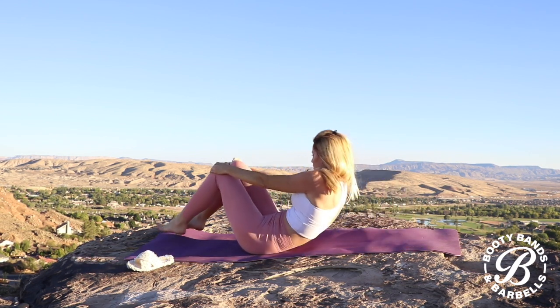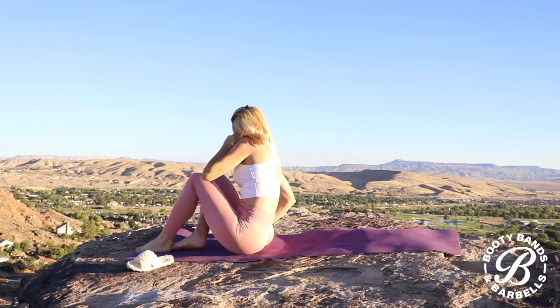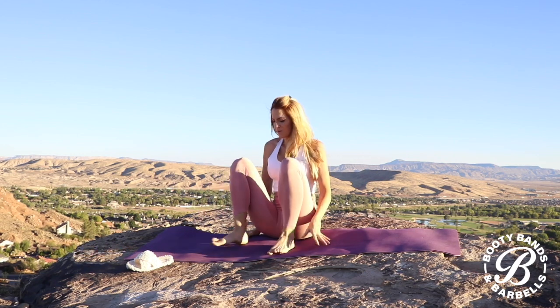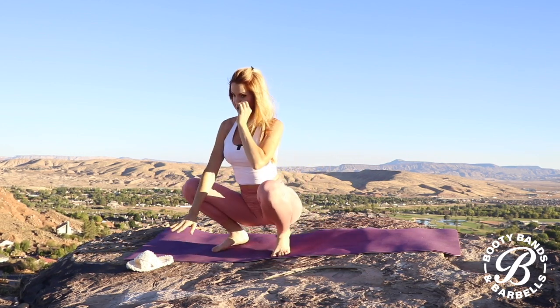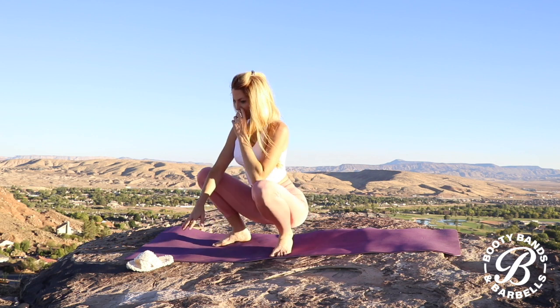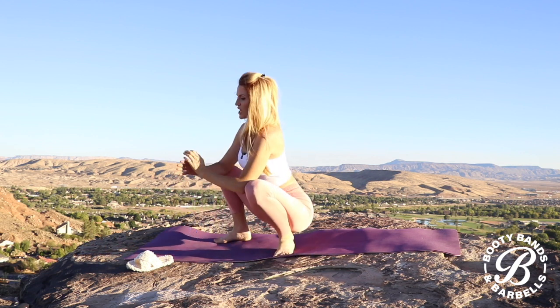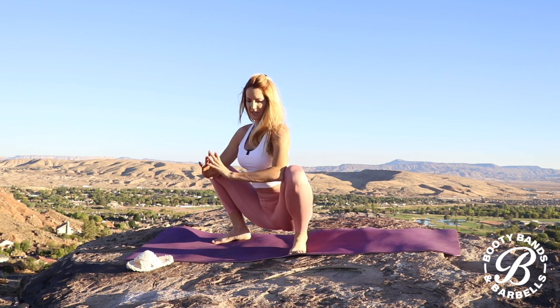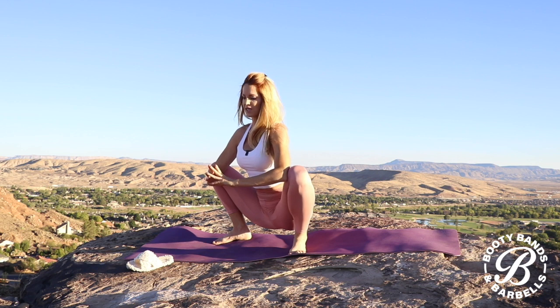Go ahead and roll yourself up as we go into our next one. This is going to be our garland pose — phenomenal especially for your hips and your ankles. This is something you can do right up against a wall or against a chair. Essentially, you're just going to open up through your hips. As your hands come together, you're pressing the elbows gently onto the inside of those knees as you just sit here.